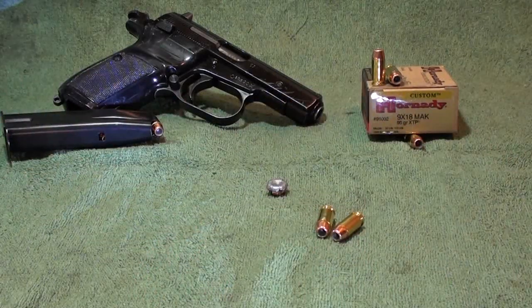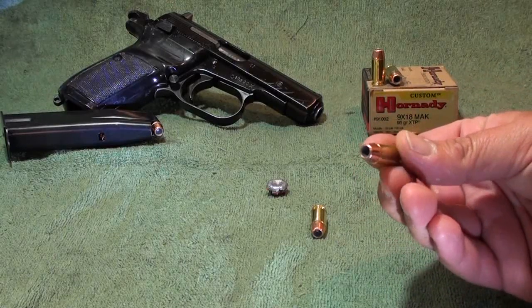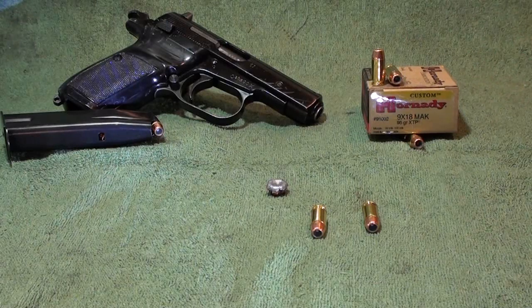It was a very good round. I shot this today out of my CZ-82 Czech police pistol and it performed very well — this gun performs very well every time I shoot it. This is a heavier round at 95 grain, the XTP round, which is a very good round. I've done a lot of reloading with this kind of bullet and I've shot a lot of loads made by Hornady themselves. They make a great round.